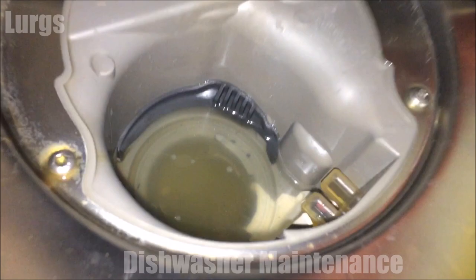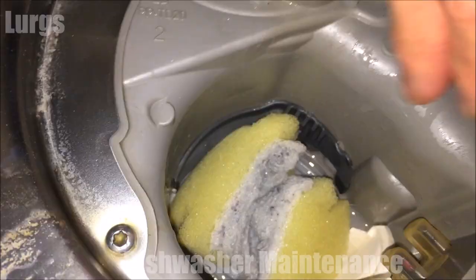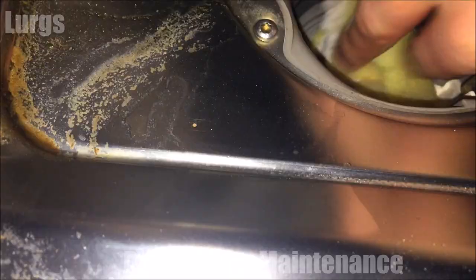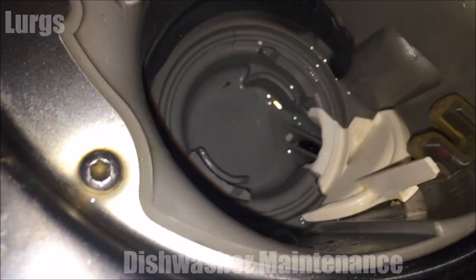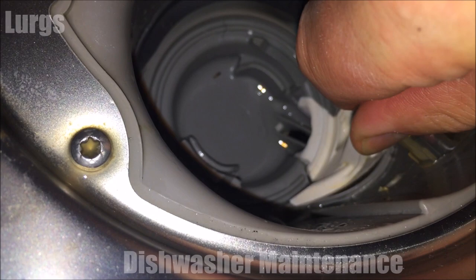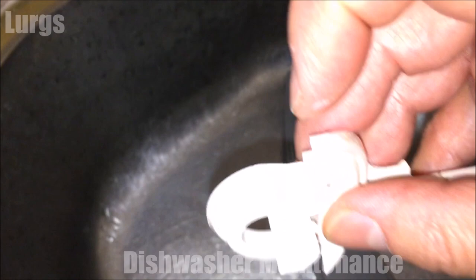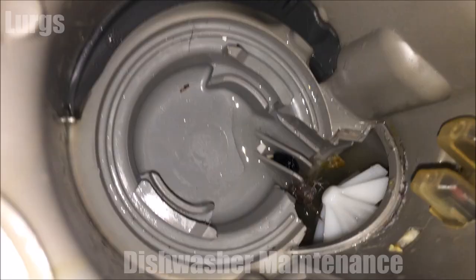Now we're going to check the drain water motor. Get an old sponge and get rid of the water — it'll take two or three sponge loads. Make sure it's as dry as you can get it. Then remove the little clip that covers the propeller for the drainage motor: squeeze it in, it pops out, then gently lift it. This one's got a little bit of debris in it, so that can go in the bin.